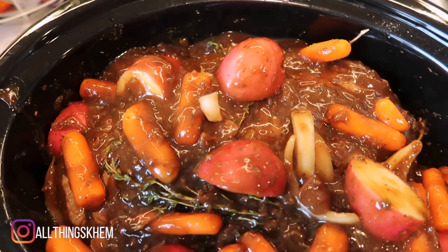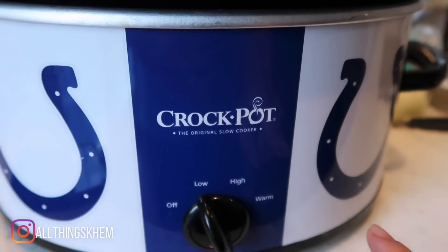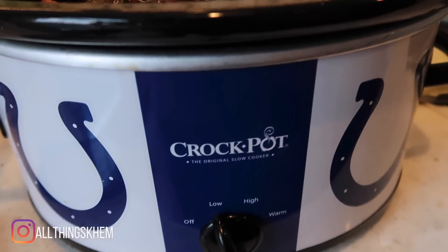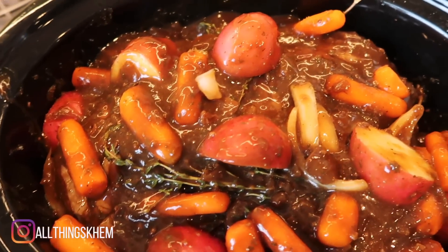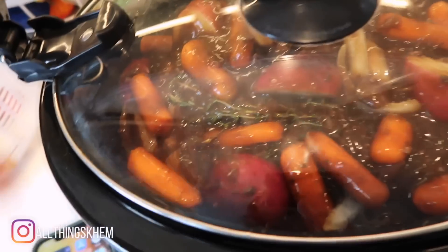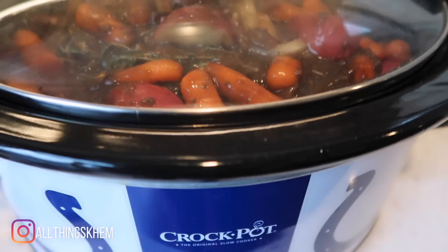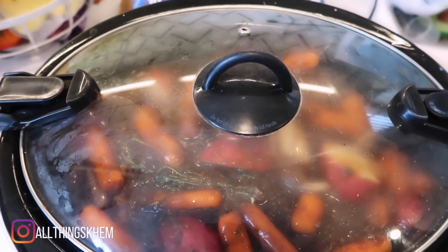I have it on low. By the way, I am not a Colts fan — Jamal is. I'm a Steelers fan, but this is the only crock pot we have. If you are a Colts fan, leave a comment and let me know! We're gonna put this right on top and secure it. It's almost 10, so we're gonna leave this in here for about eight hours — around five or six this should be done.